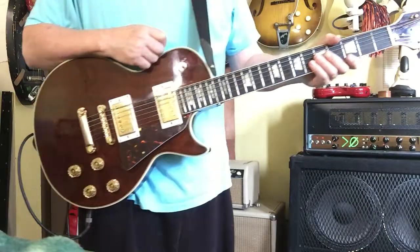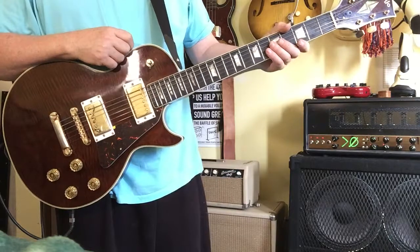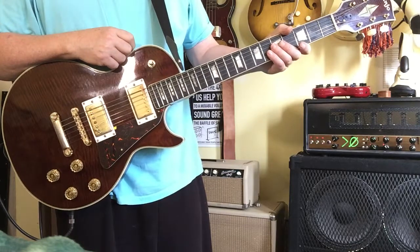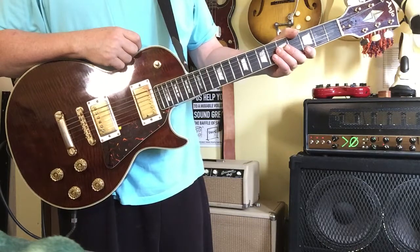It has had a tune-up, so the strings changed and electronics cleaned, fretboard oiled, set up, intonation — ready to go, really.